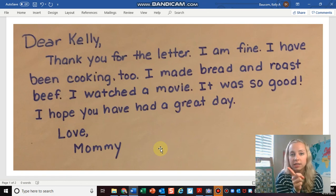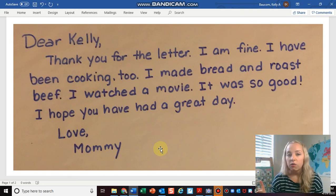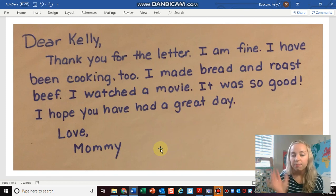All right. Now in the next video that's going to follow right after this, I'm going to write my reply letter to my mom, and then you guys are going to write another letter as practice today. See you soon.